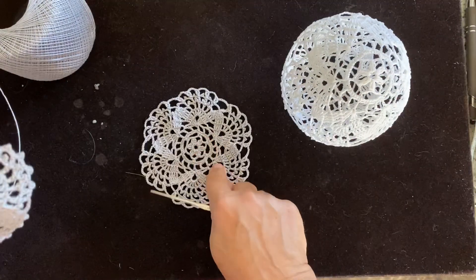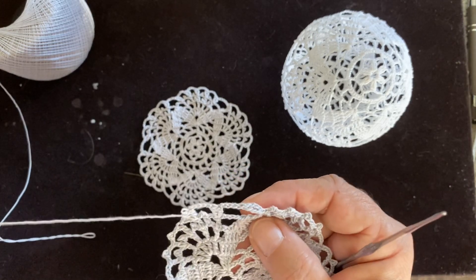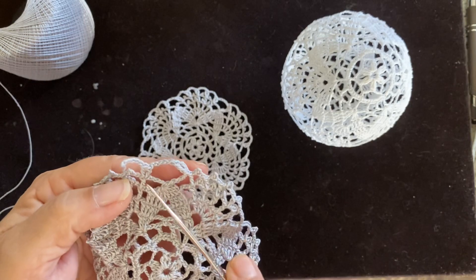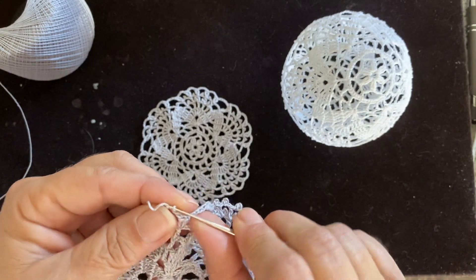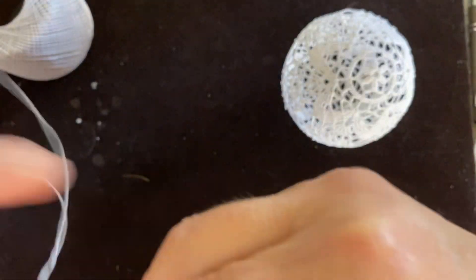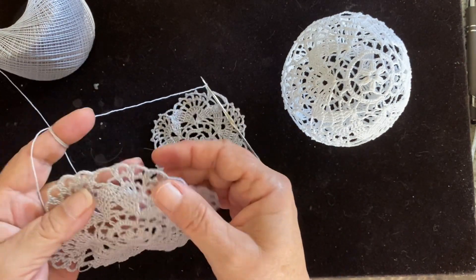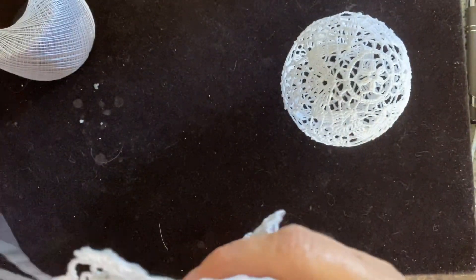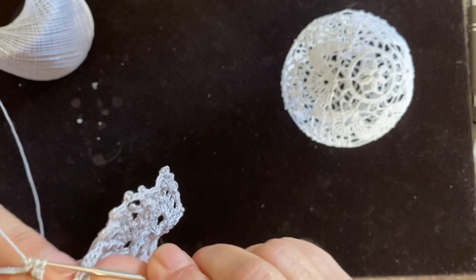For the second piece, you're gonna start the same way: make two double crochets, chain five, two double crochets, but now you chain only two — or if you want, you can chain three. Then you take this one — just make sure wrong side again, wrong side — so you skip this one and be right here. That's exactly where we have to go. So you're gonna go in here and make a single crochet or slip stitch.